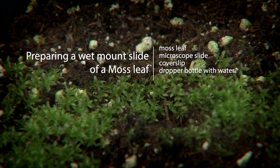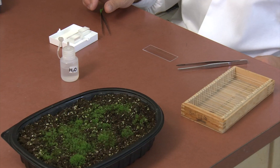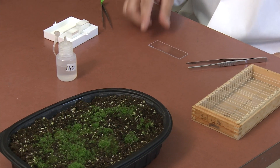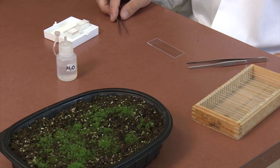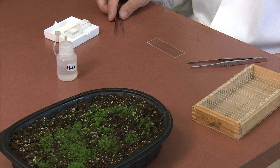Hello and welcome to the tutorial video for preparing a wet mount slide of the moss leaf. In addition to a microscope slide and cover slip, you will need moss and fine forceps. All of the materials we use here will be available in your lab room at the side bench.